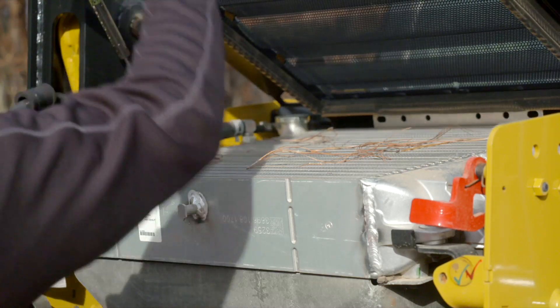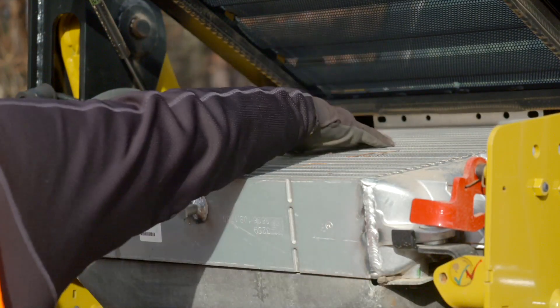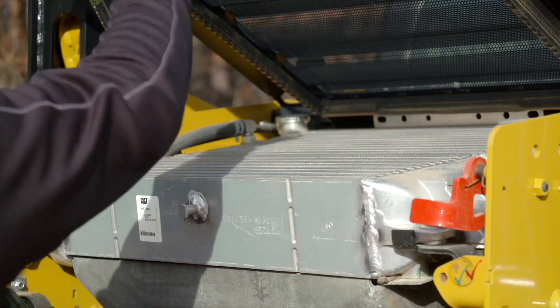Raise the grill and check for debris. Check the coolant level — the coolant sight gauge is on the left side of the radiator. Add coolant if needed, then lower the grill.